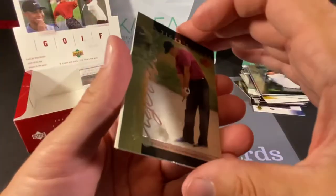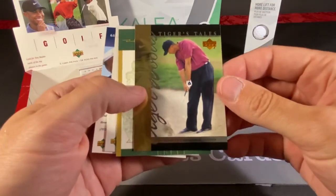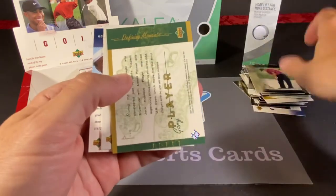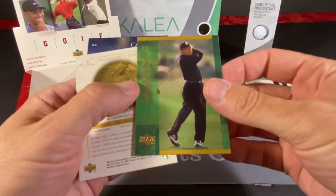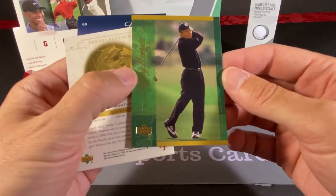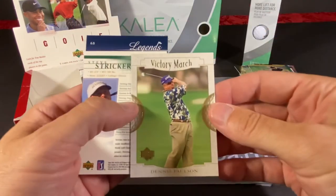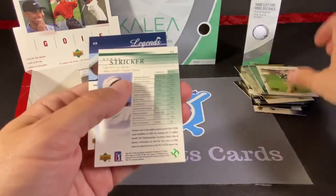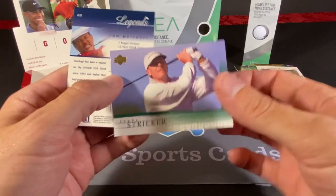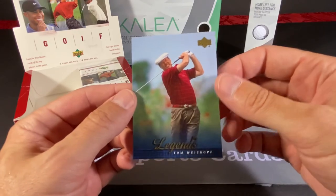Here comes another Tiger Tales. A lot of these cards are damaged on the bottom corner, which I would blame on the factory — the way they were packaged, because this box was very secure. And this is a Defining Moments of Gary Player. We have a Victory March of Dennis Paulson. I think this is our first Steve Stricker — he's had a very, very nice career. And the Tom Weiskopf Legends card.